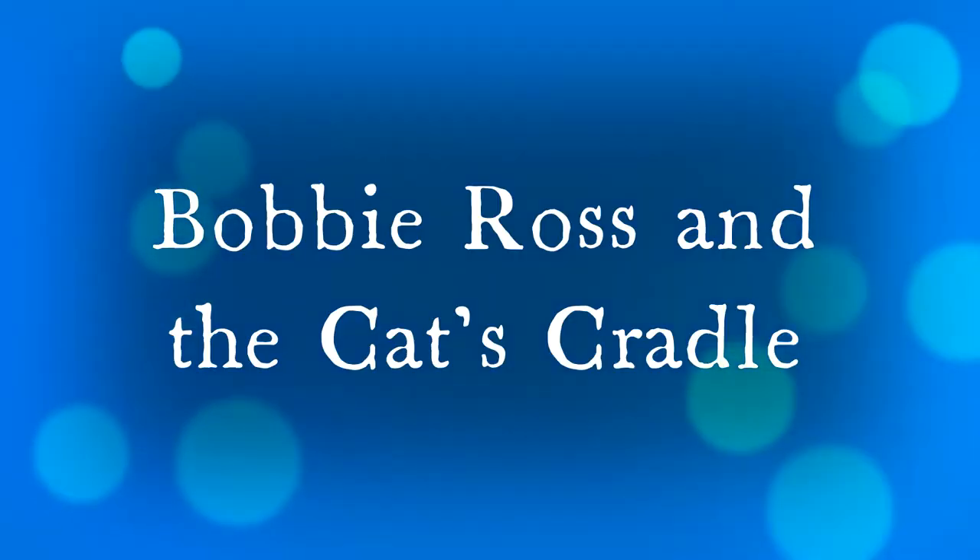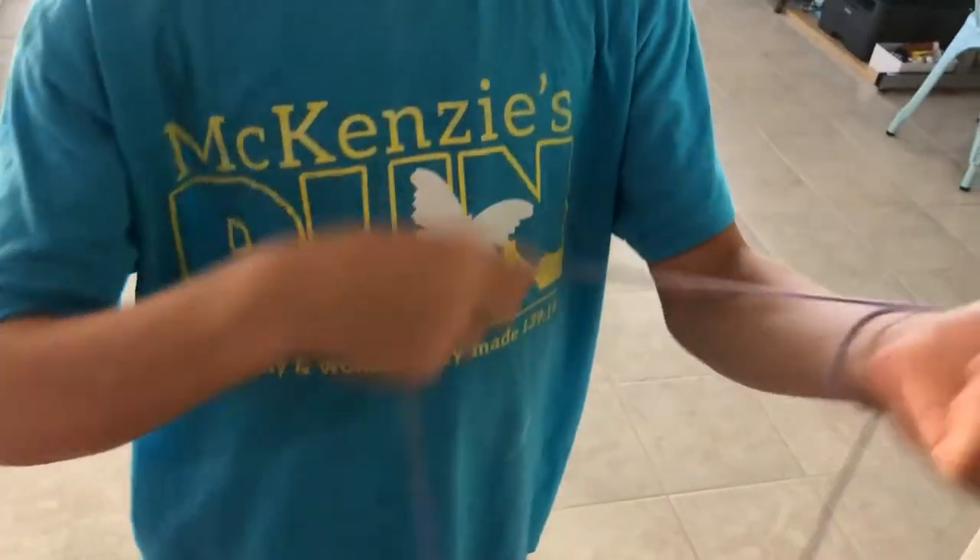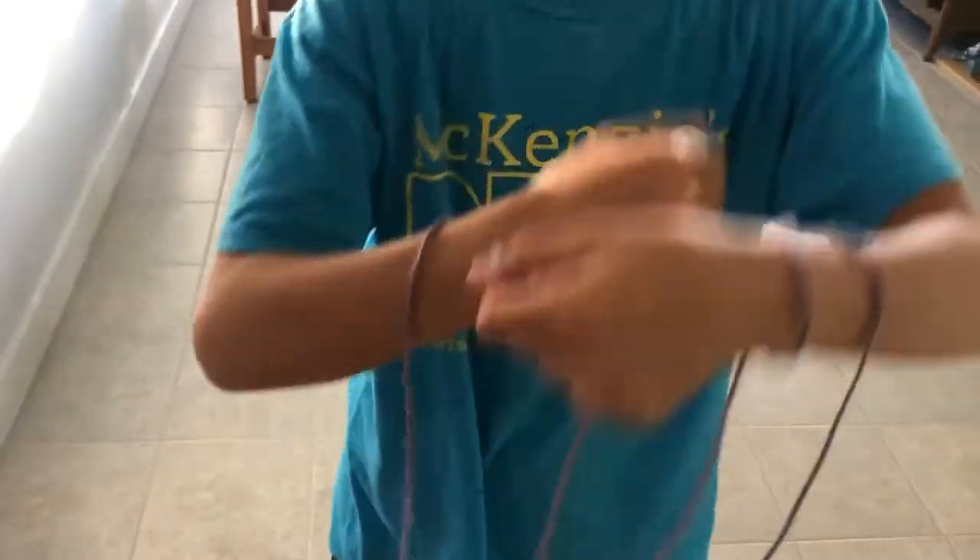Hi everyone, I'm Bobby Ross, and today me and my brother Luke are gonna show you how to do cat's cradle, which I used to think was stupid but it's actually really fun. So what you're gonna do is wrap the loop two times around each wrist.